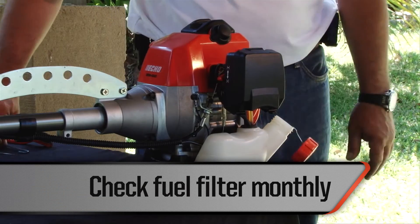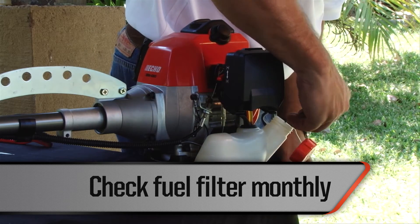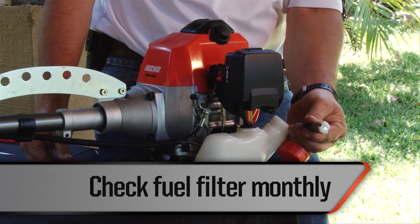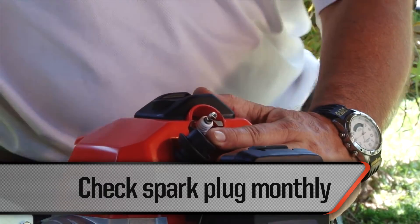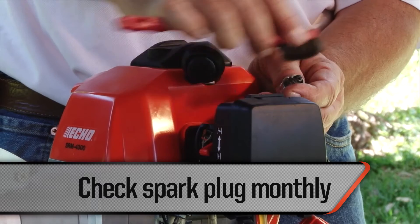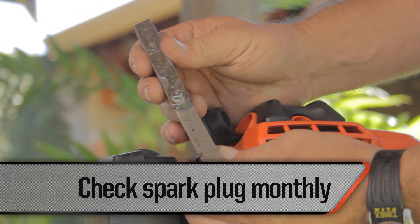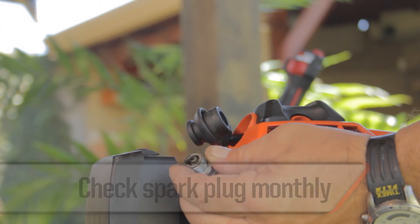Check the fuel filter on a monthly basis — if it is damaged or blocked, replace it. The fuel filter should be replaced once a year; at that time, check the fuel lines and if any leaks are found, replace them immediately. Check the condition of the spark plug electrodes on a monthly basis. If dirty, clean them with a wire brush and calibrate using a 0.6 or 0.7 millimeter feeler gauge. Replace the spark plug if it is worn, or approximately once a year, to allow for easy startups.